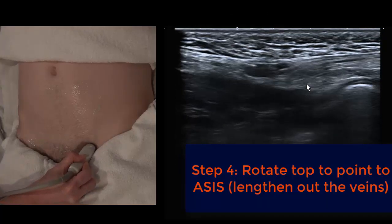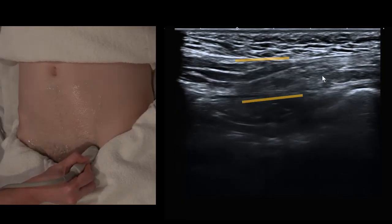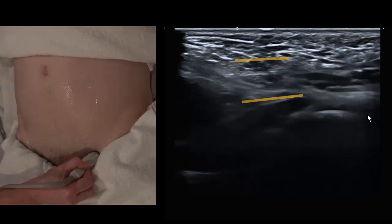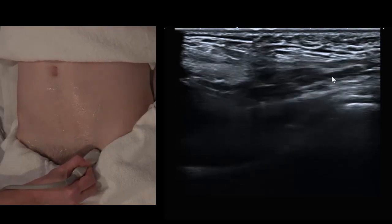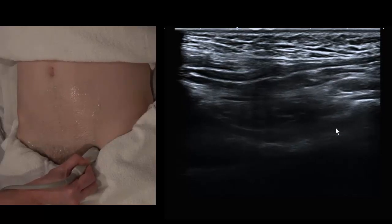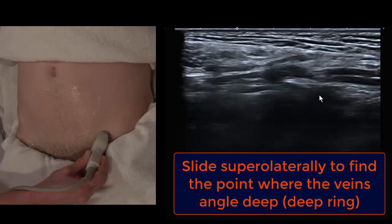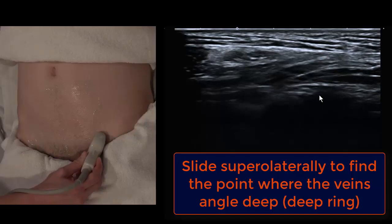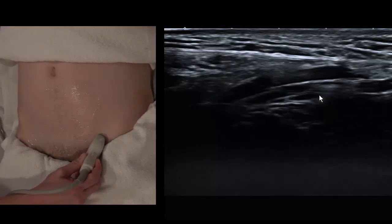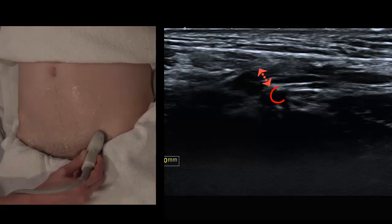Now rotate slightly obliquely to lengthen those veins out across the screen, identifying those two parallel white lines — the roof and the posterior wall. Ask the patient to strain: the veins within the spermatic cord will slide to the south and back up north when the patient relaxes. That's normal spermatic cord movement. Tracking the veins up to the deep ring, the veins just droop or drop into the abdomen. That's our deep ring, and at the deep ring we should be able to see the inferior epigastric artery at the back wall and a little triangular muscle over the top — that's the internal oblique.